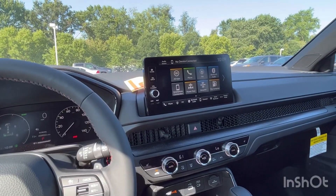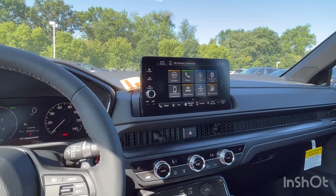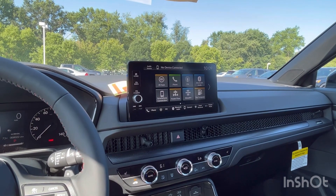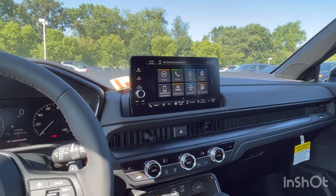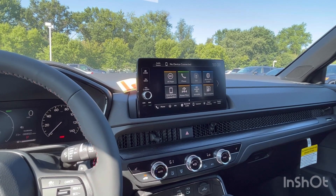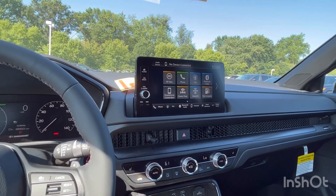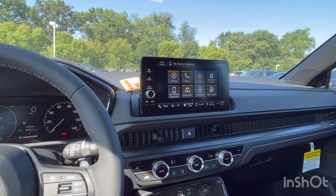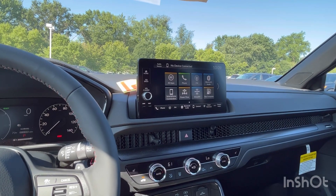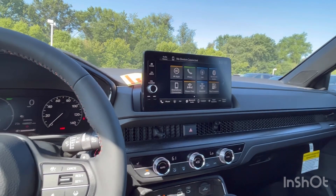Now let me explain the feature differences. Compared to the Sport hybrid, on the Sport L you get: leather seats, seat memory, the larger nine-inch display, wireless Apple CarPlay and Android Auto, an eight-speaker audio system, front and rear parking sensors, and a power tailgate.